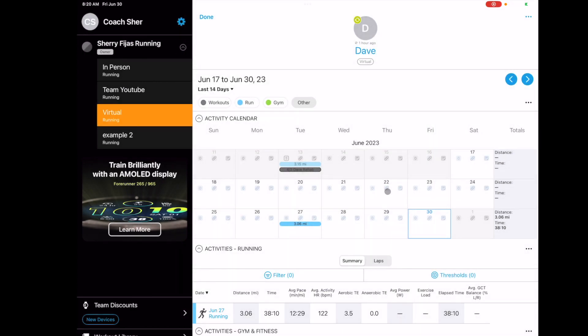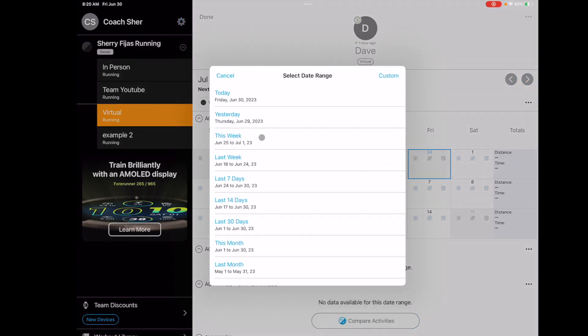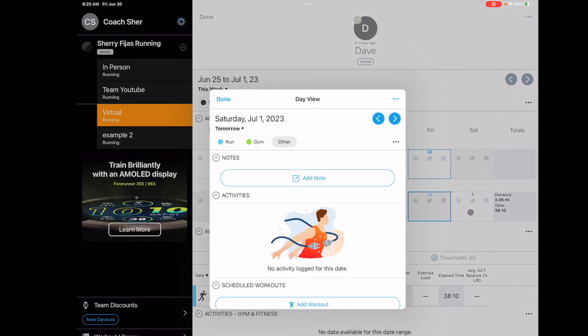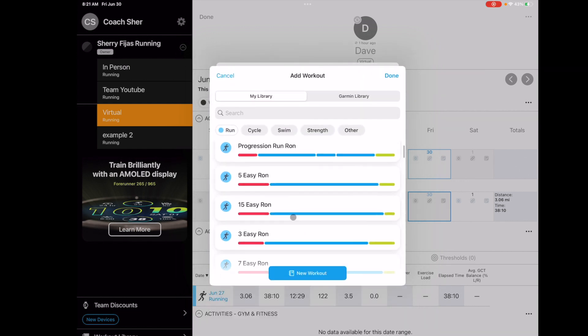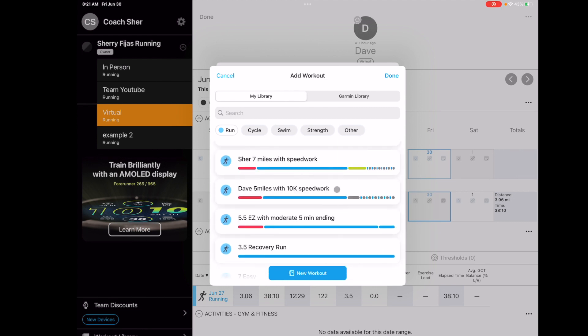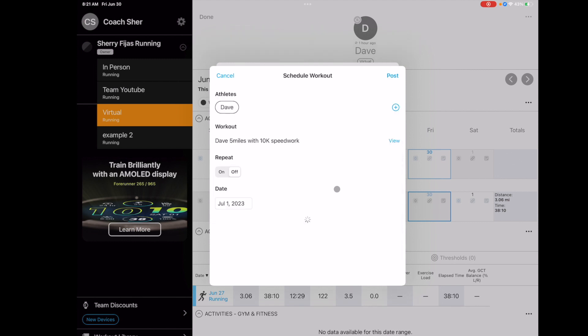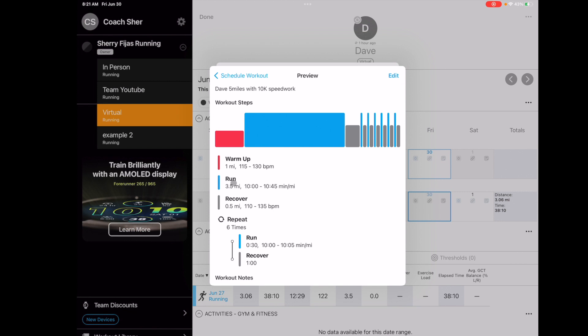We're going to put in a workout for him for tomorrow. To do that, you go down to 'Add Workout' from the date you want. These are all workouts I've built for my athletes and for myself. This one is 'Day 5 Miles with 10K Speed Work' — obviously this was before he did his Achilles. You can view all the details I put in here. For warmup, I always do by heart rate; for some clients, I do it by pace — it just depends on the situation.